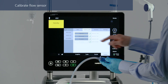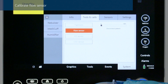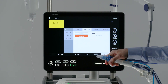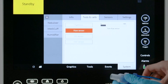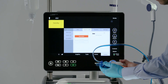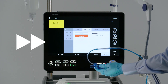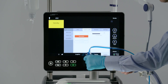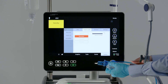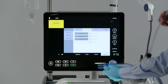To calibrate the flow sensor, select the desired operation, then follow the instructions from the ventilator. When the 'Disconnect Patient' message appears, disconnect the test lung and attach the adapter to the flow sensor. When the message 'Turn the flow sensor' appears, flip the flow sensor. Wait, and then flip the flow sensor back to its starting position. Disconnect the adapter from the flow sensor. When calibration has been completed successfully, a green check mark will appear.